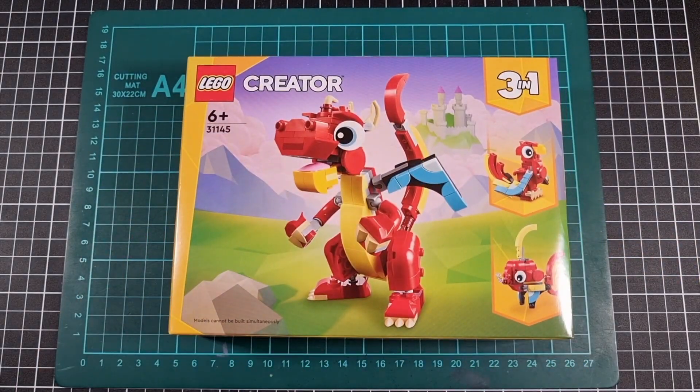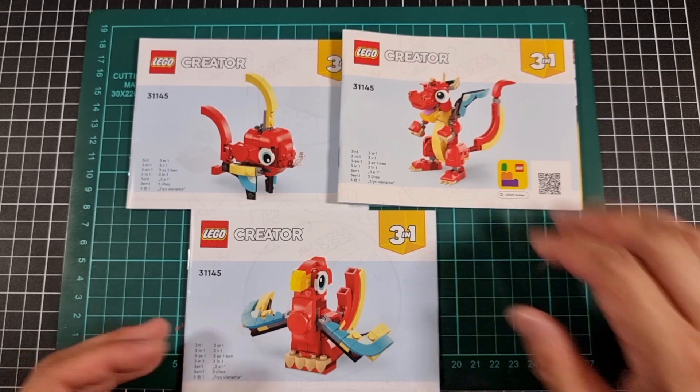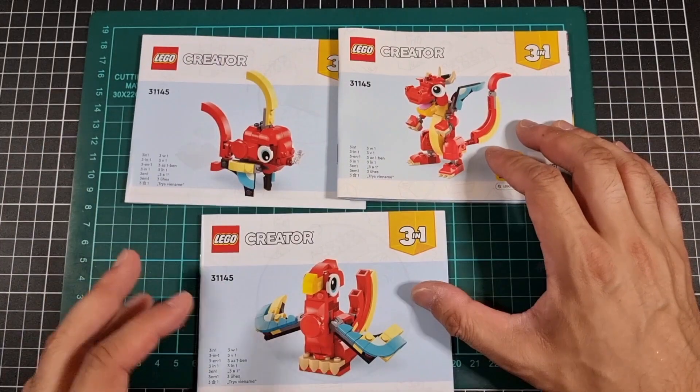Time to have a quick look through the instructions and a quick look at the included bags. With everything out of the box: three manuals and three bags in total — one large pack and two smaller bags. So dragon, fish, and parrot.